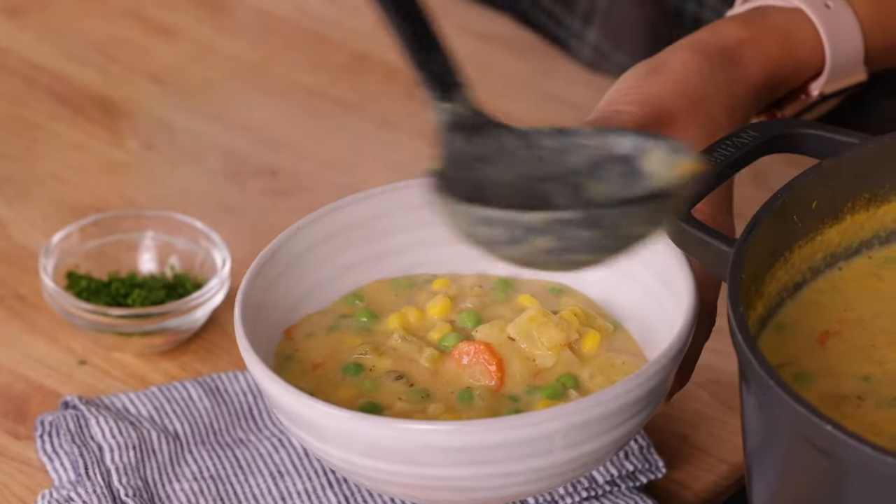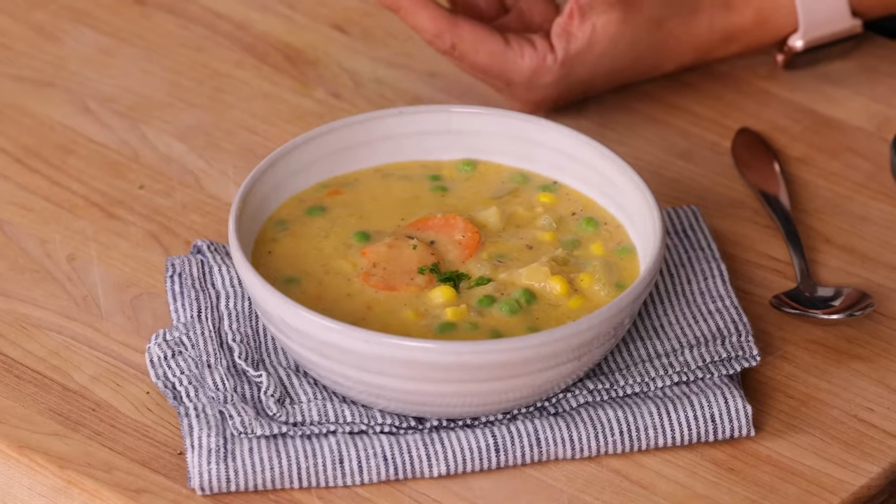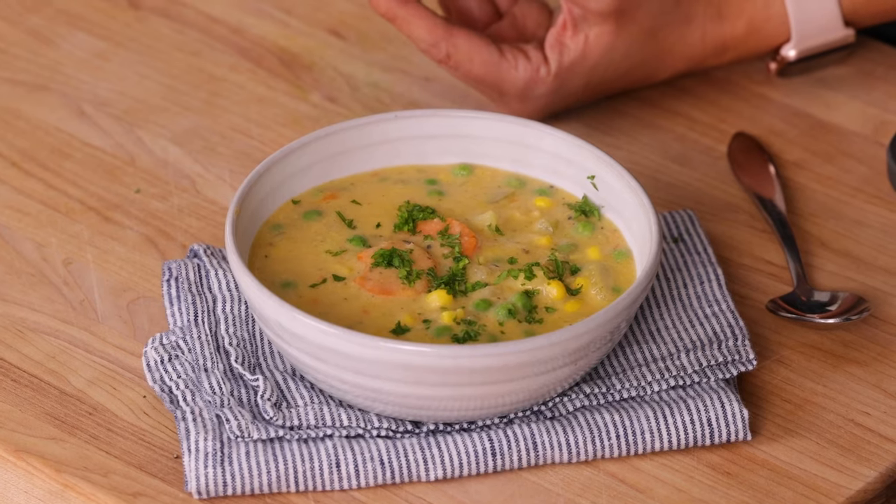Time to serve it. That looks so creamy, so hearty, so delicious. Perfect if you're kicking off the new year with something a little bit on the healthier side, something a little bit lighter, but still keeps you warm and cozy. Let's finish it off with a little bit of garnish of some parsley.